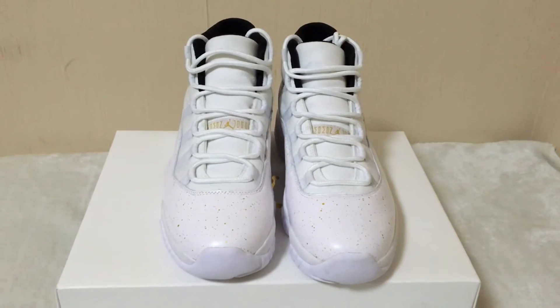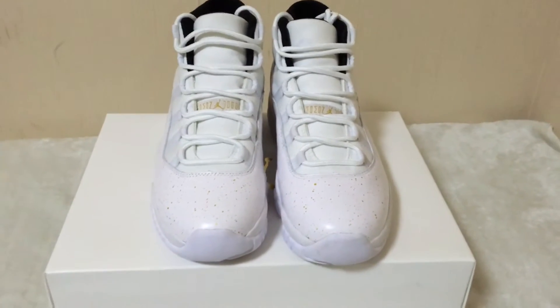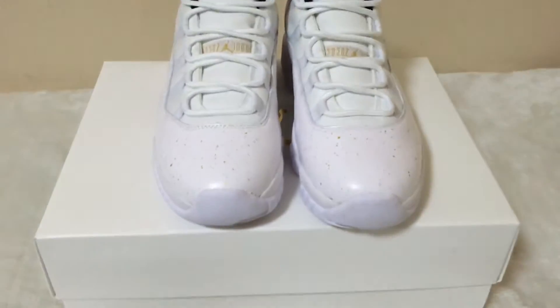Here's the Air Jordan 11 customized shoes OVO. Let me show the shoes now.